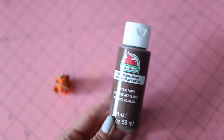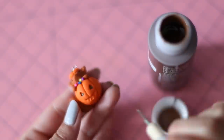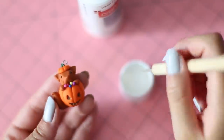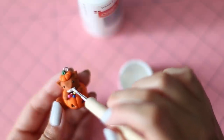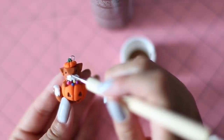Once that's out of the oven, we're going to paint on some details with acrylic paint. First, fill in the jack-o'-lantern's face with some brown paint. Next, add some white paint for the snout and tip of the tail. And finally, add some brown paint for the nose, paws, and inner ear.